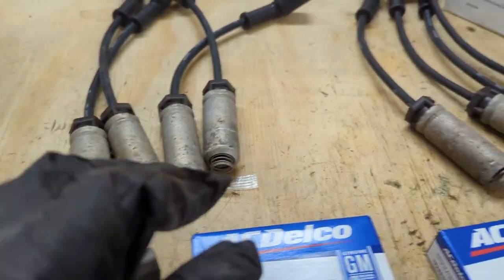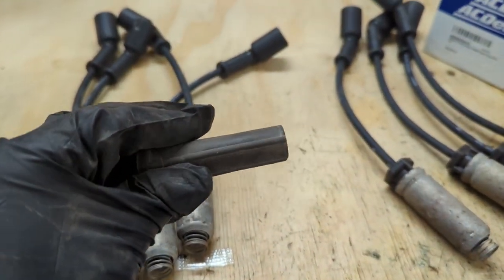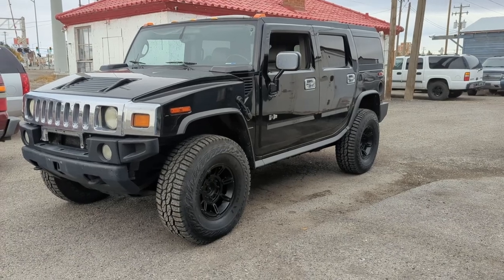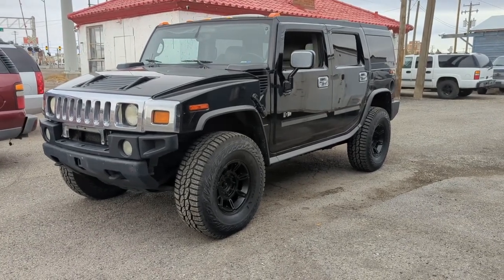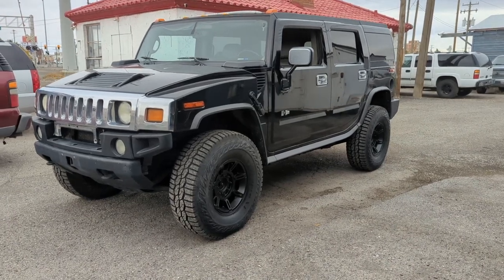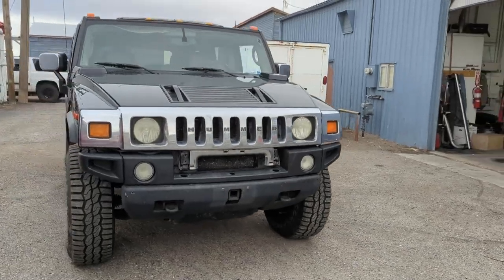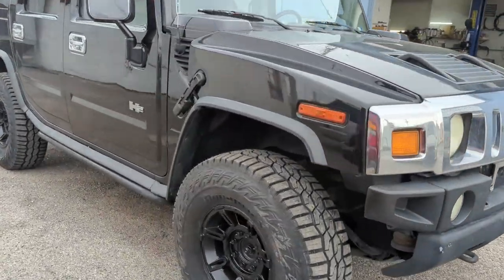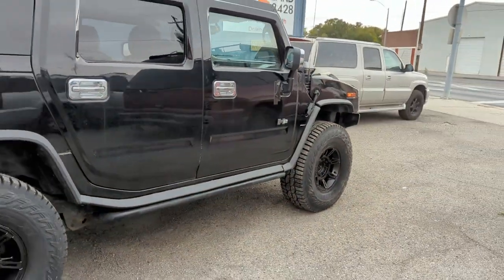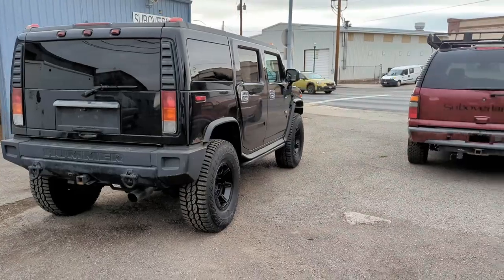I haven't done anything with suspension yet, but I am very happy with everything. These are stock wheels and there's no rubbing — I don't think there will be. Full lock and everything. I'm really happy with how it turned out. There's still a ton to do on this thing, but this is going to be a fun build. 37s on a stock Hummer — yeah, I've got it.